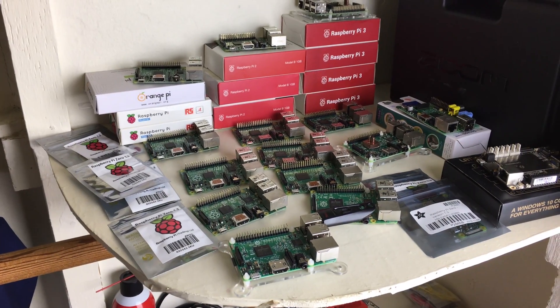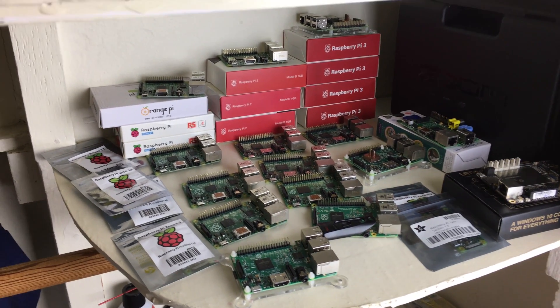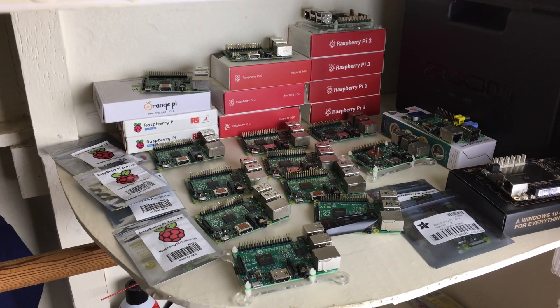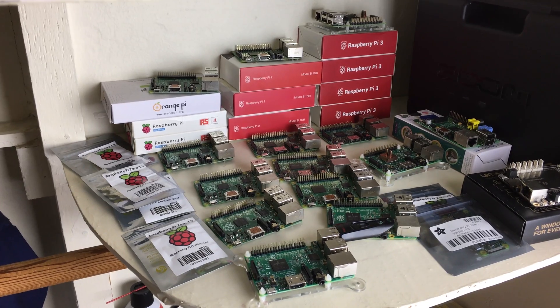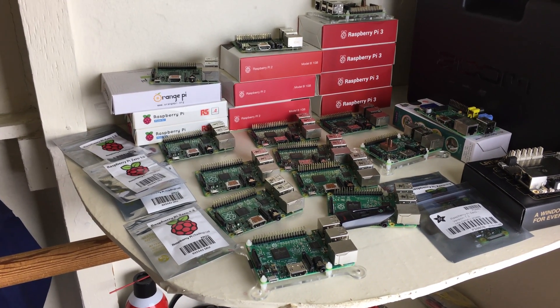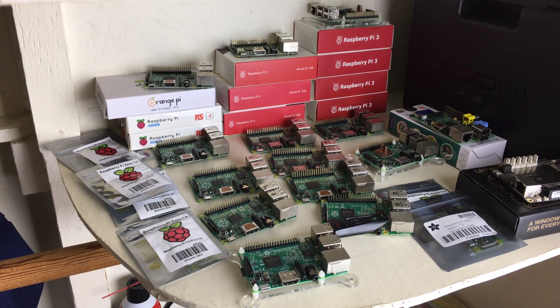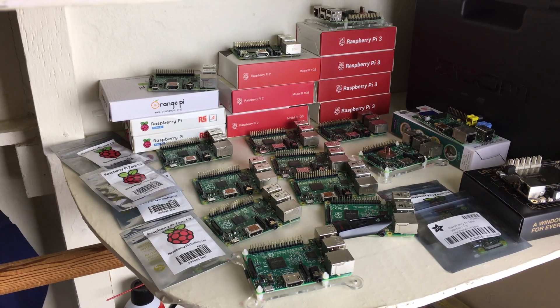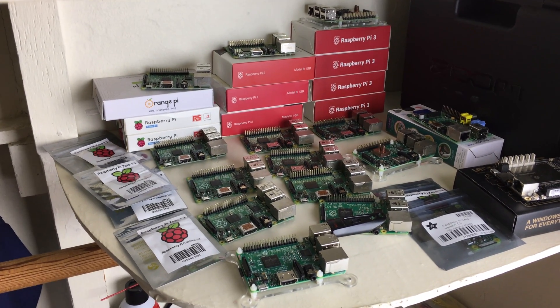Alright guys, so that's pretty much it for this video. I figured I'd just show you all my Raspberry Pi collection that I have here, and also show you that I do have a Raspberry Pi addiction — so I am seeking help for it. I'm sure there's some sort of single board computer rehab out there. I'm going to go Google it and once I find one I'm going to admit myself right away. If you guys like this video please give me a like, if you want more videos like this please subscribe to my channel. I'm Ristan from RossMortec.com — thank you guys for watching.